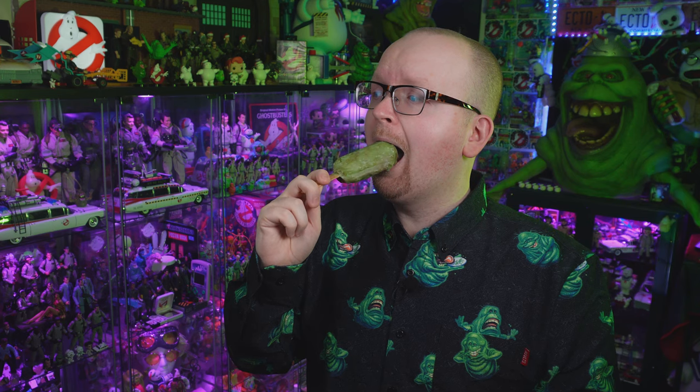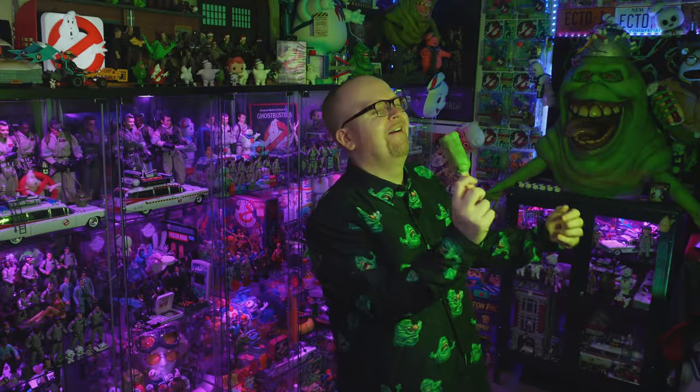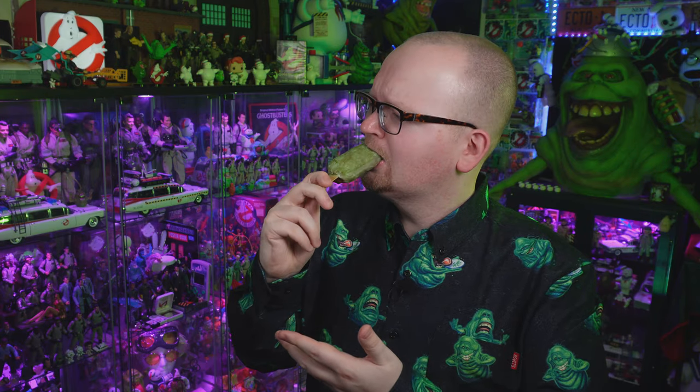Look at it! Just look at it! Look how beautiful it is! A deep-fried Slimer Twinkie with mini Stay Puft marshmallow glaze. I can't wait to eat this thing. [After tasting] Oh man! It is a deep-fried Twinkie with marshmallow glaze. There is no way this was not going to be good — I just wasn't prepared for how good it is. Legit, the best incarnation of a Twinkie I have ever had. 10 out of 10, would recommend — you need to try this. If you want to try this, we've got the full recipe up on GhostbustersNews.com, link down below in the description.